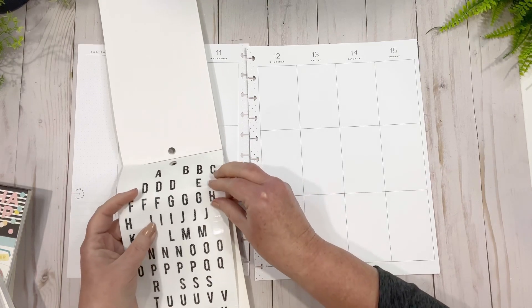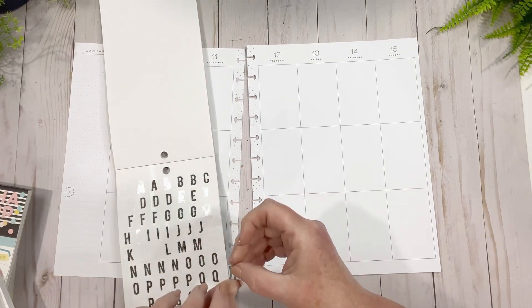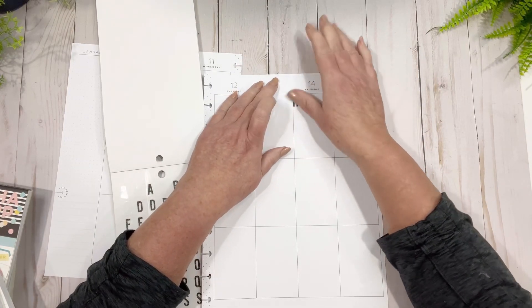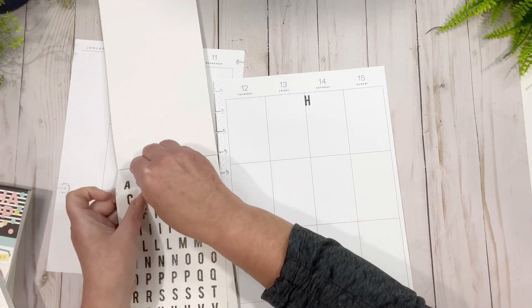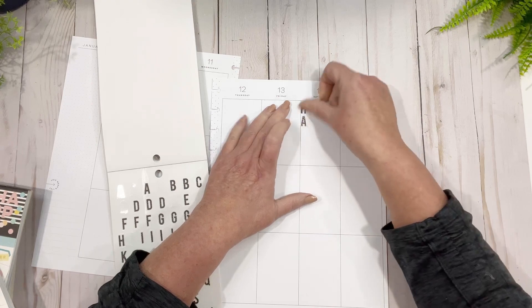I hope everyone's doing good. I'm going to pull this over just a little bit and put this right down the side. The 'A' is going to be this one just so we're not going to have one with a little bit of sparkle versus the other.